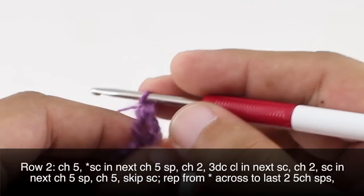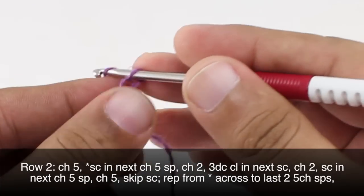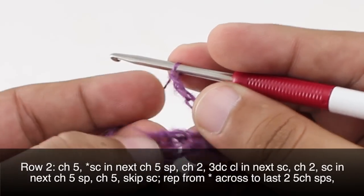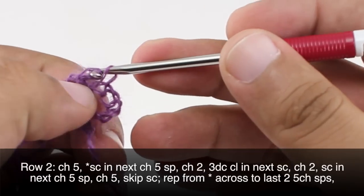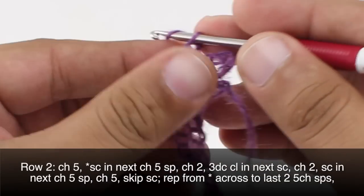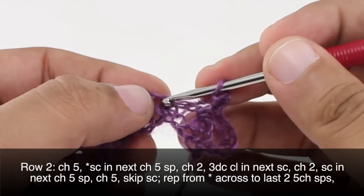Row 2: after we have turned our work we are going to chain 5. Then we are going to start a repeat by doing a single crochet into the next 5 chain space. Then we are going to chain 2, and then we are going to do a 3 double crochet cluster into the next single crochet.